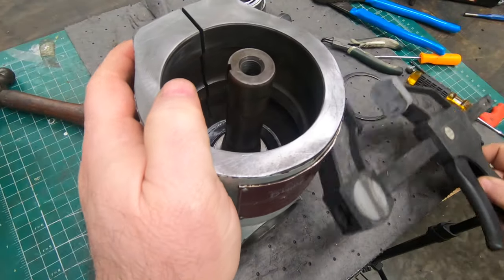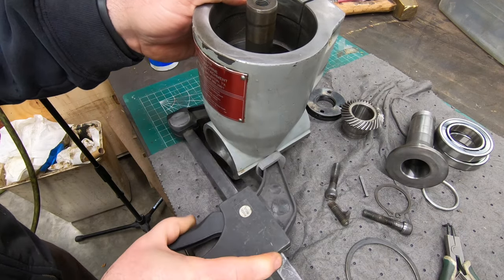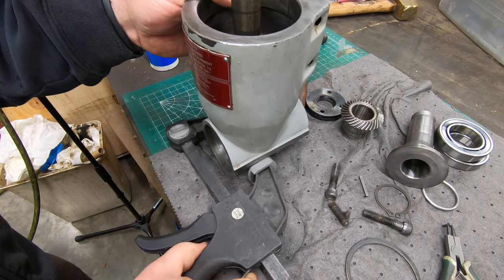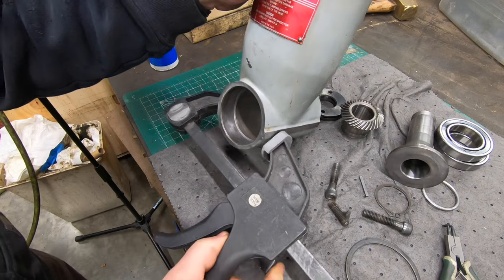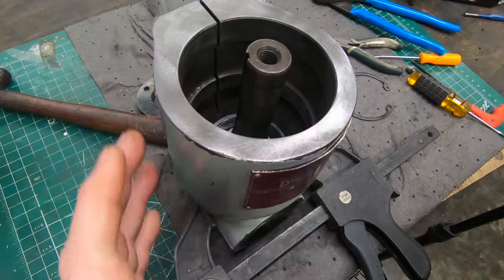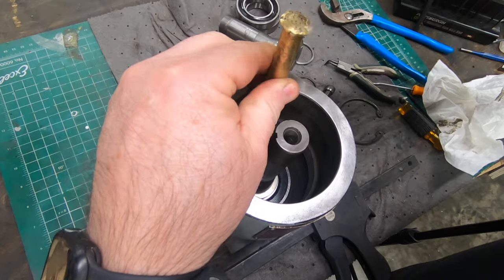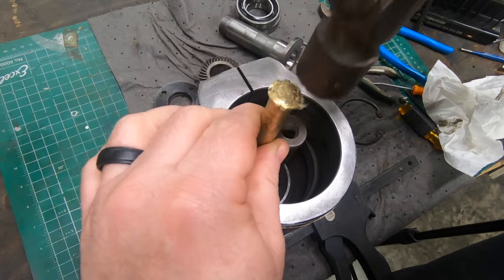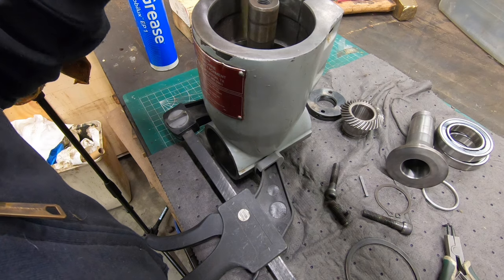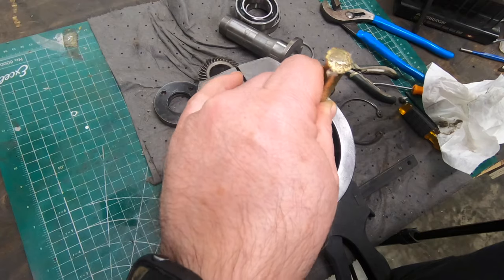There's no real easy way to hold this thing, so I've got a squeeze clamp to grab the head of the milling attachment and hold it while I try to get this bearing mounted into the housing. I'm using the brass drift again and hitting on the outside race of the bearing until it's seated all the way into the housing.